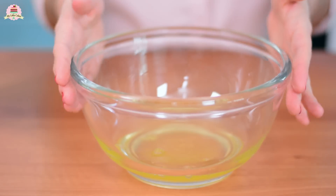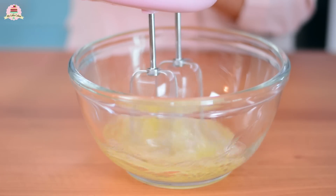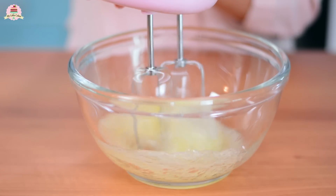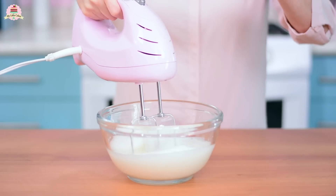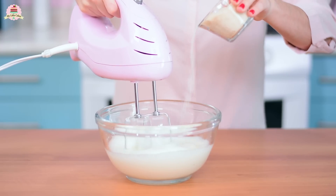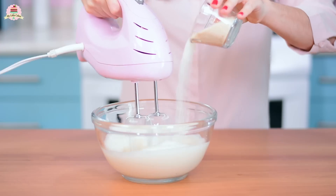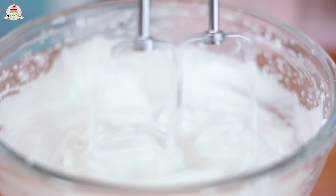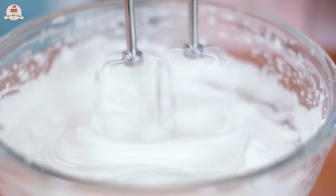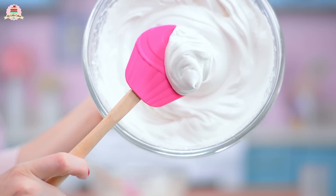Now get your bowl with the egg whites and start mixing at high speed using a very clean and dry mixer beater. Once you see that your egg whites are starting to get fluffy and full of air — but not done yet, about one minute in — start adding the sugar a little bit at a time. Keep on mixing for about two more minutes, for a total of three minutes, until you end up with something super fluffy, firm, and shiny.